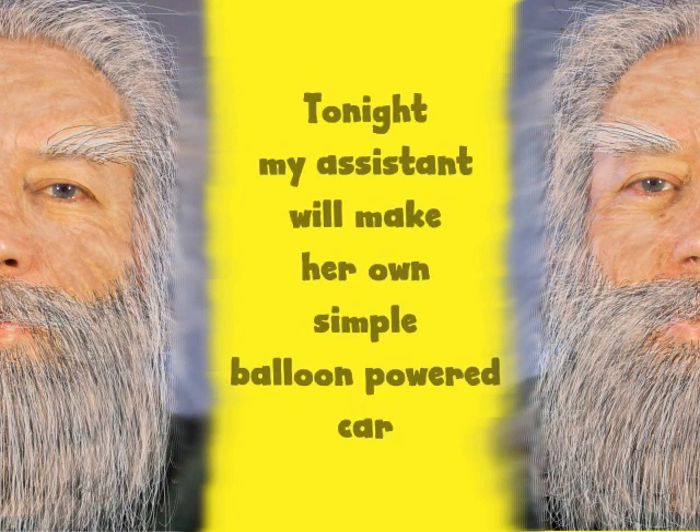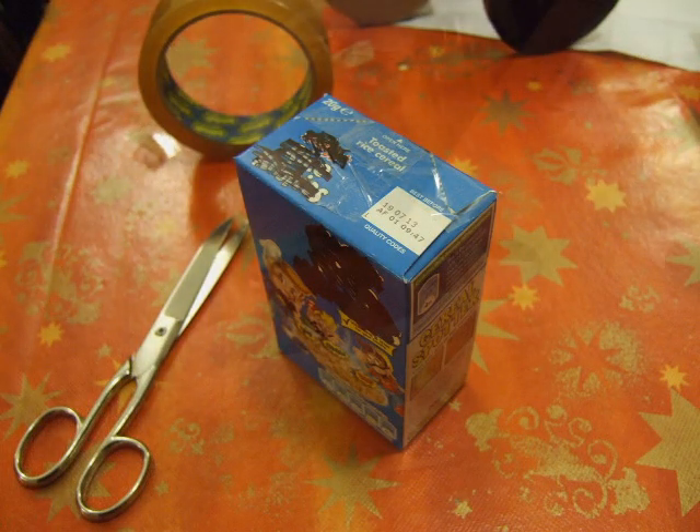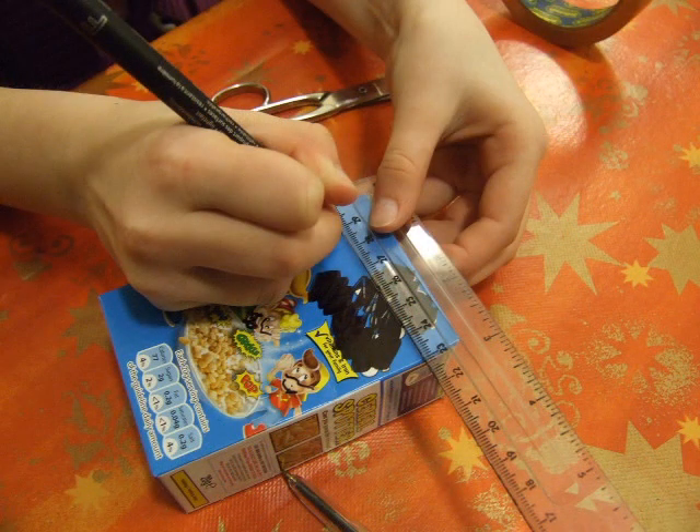Hi there, tonight my assistant is going to make her own simple balloon powered car. It's made out of a single serving cereal box, which she's going to mark up for where we're going to put the axles, marking a centimetre line all the way round.